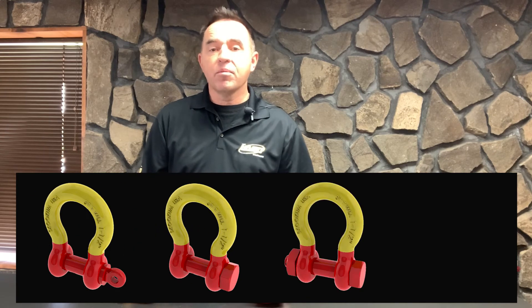Both styles offer four different pin options: screw pin, screw pin hex head, bolt tight, and double nut for towing.